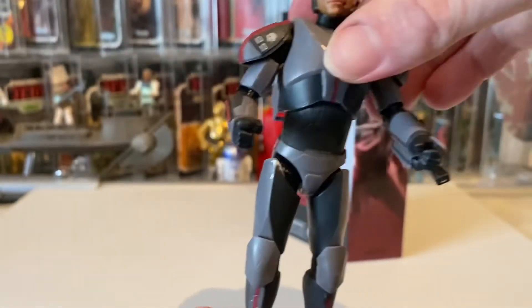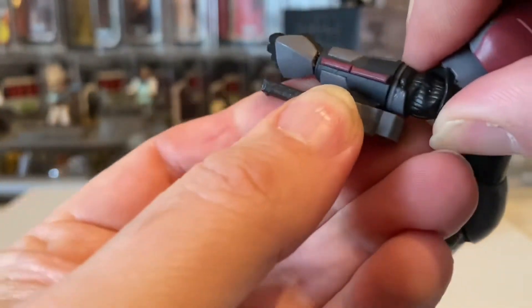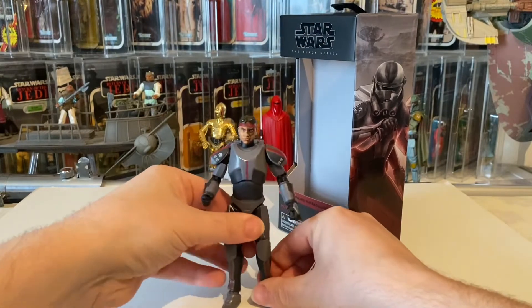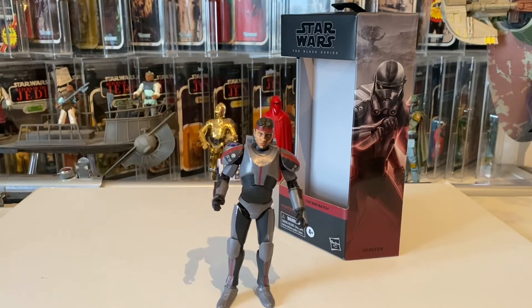It's great overall, but yeah, the weapons really let it down — nowhere to store the weapons, which is a shame. But there's my little review on Hunter. So thank you, please like and subscribe, hit that bell so you don't miss any other videos, and leave some comments. It's a brilliant looking figure but it's just got those couple of little let-downs, alongside some really clever touches. Okay, that's me done — I will see you on the next video, bye!